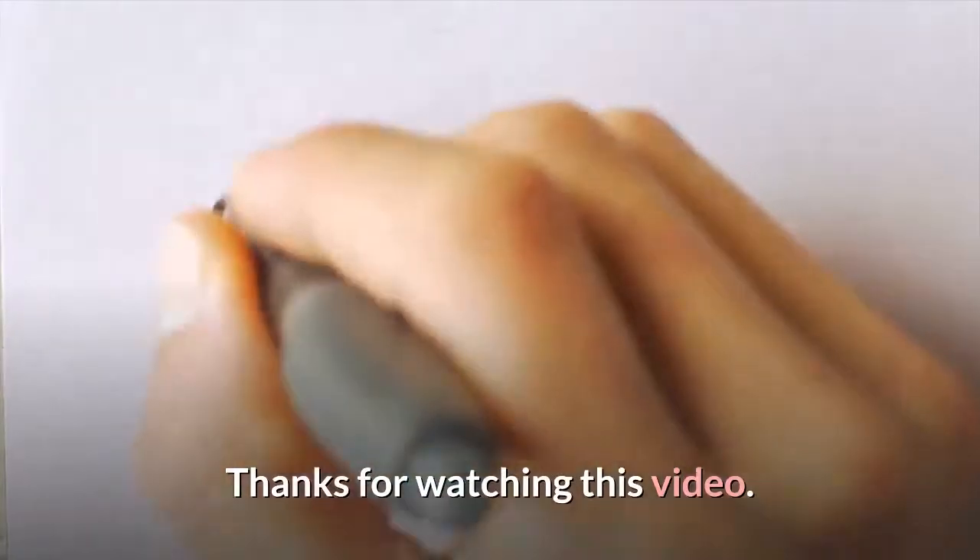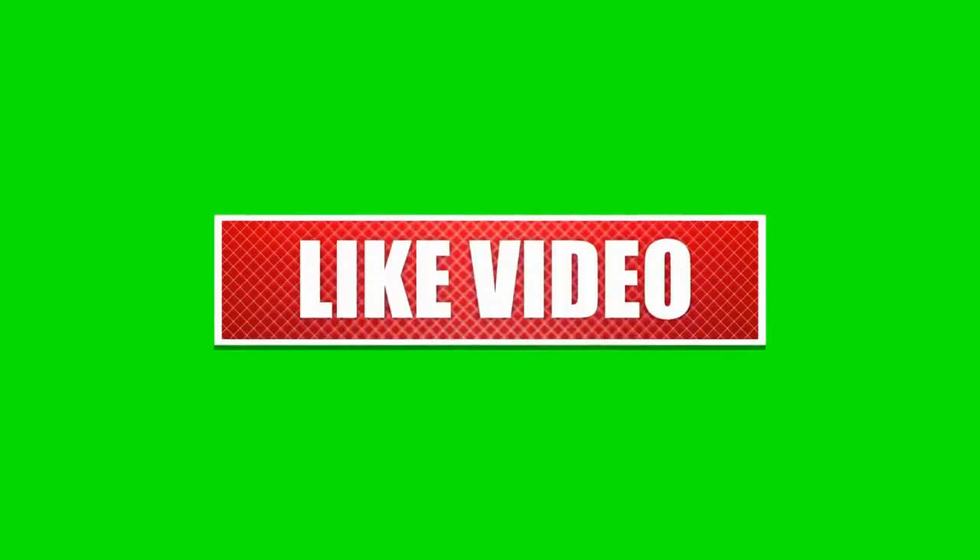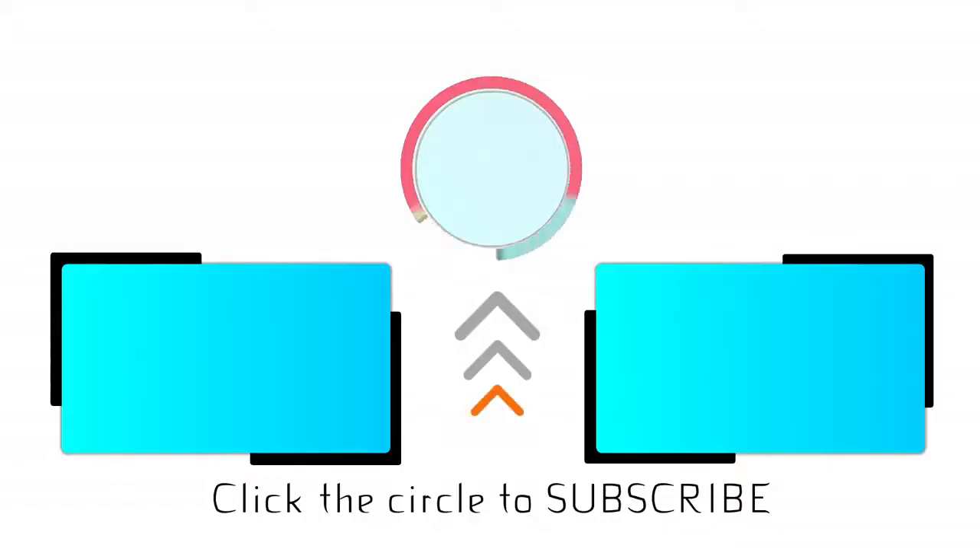Thanks for watching this video. If you found this video helpful, please like this video and consider subscribing to our channel, and leave a comment below to let me know what you'd love to watch next. We'll see you next time.